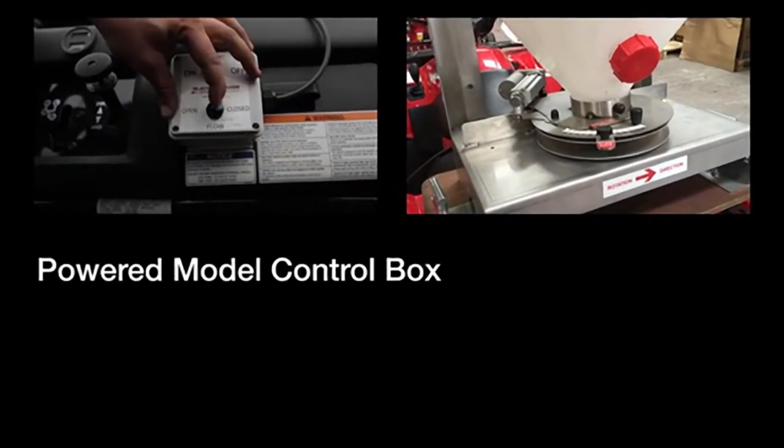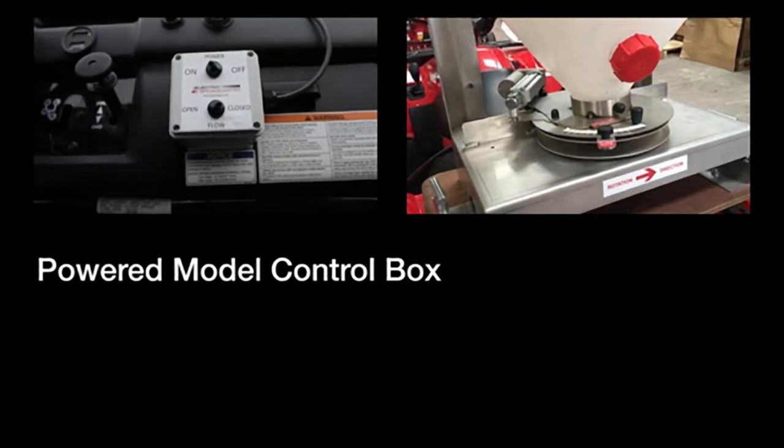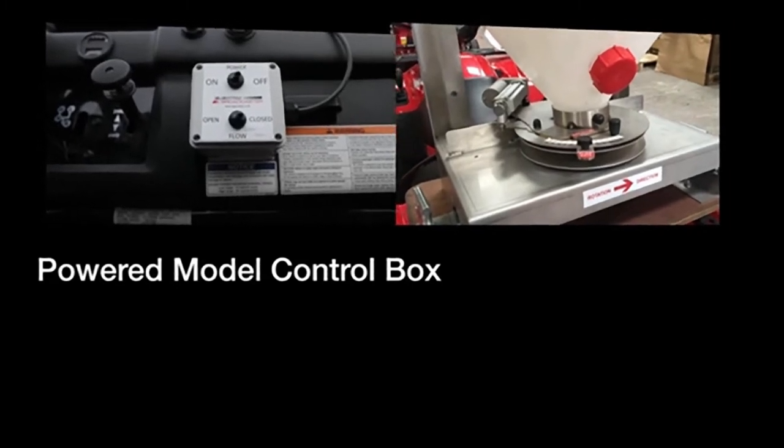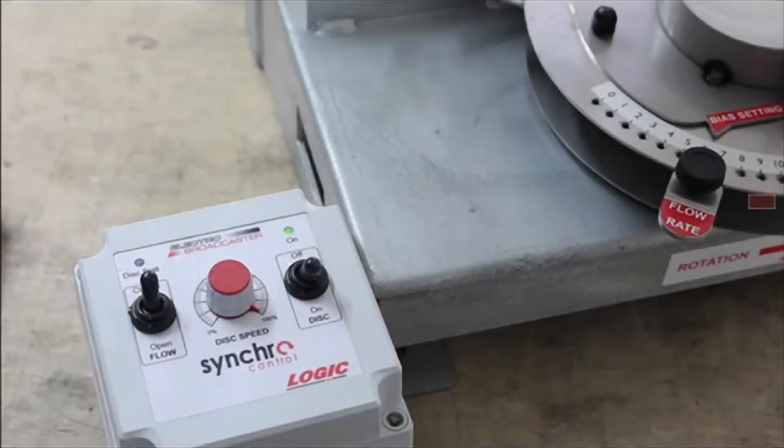Two more options — the powered and synchro models — are also available in both motor sizes. The powered models offer a remote in-cab control box with one switch to activate the motor and a second switch to open and close the powered actuator. This means all of the operations are carried out remotely from the electro broadcaster, so the operator can carry out all of the functions required whilst driving in the cab.